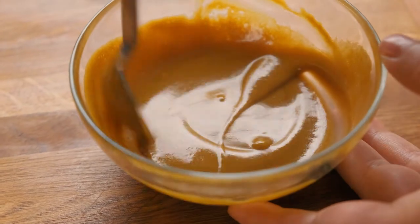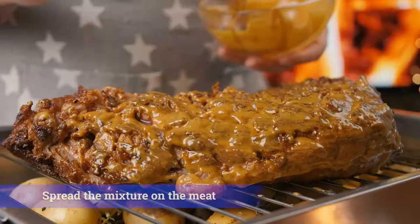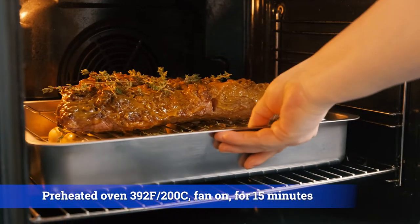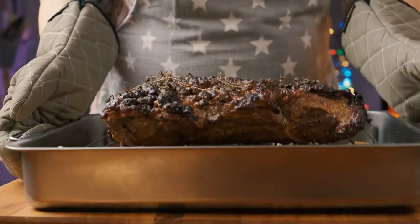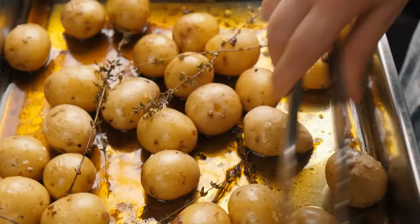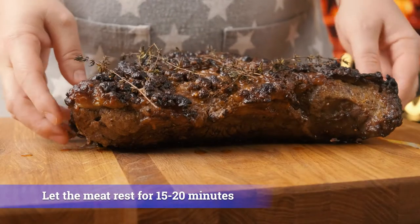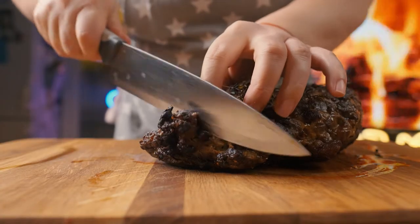I want to cook it up a little later. I'm going to put it in a little bit. Let's go.